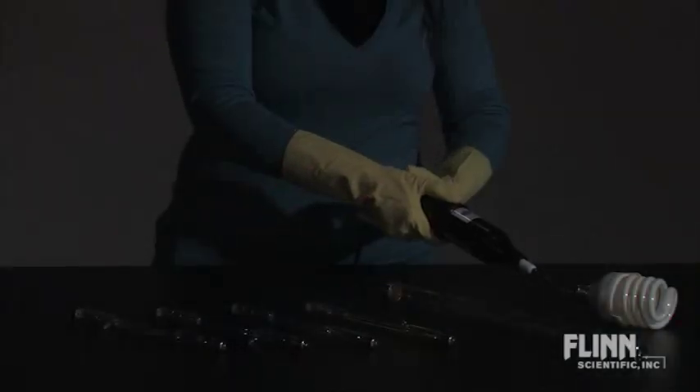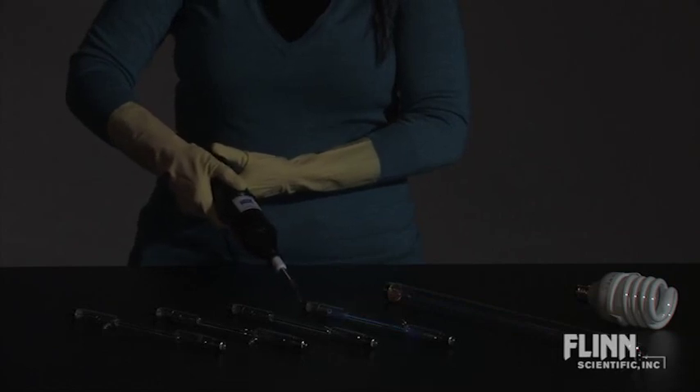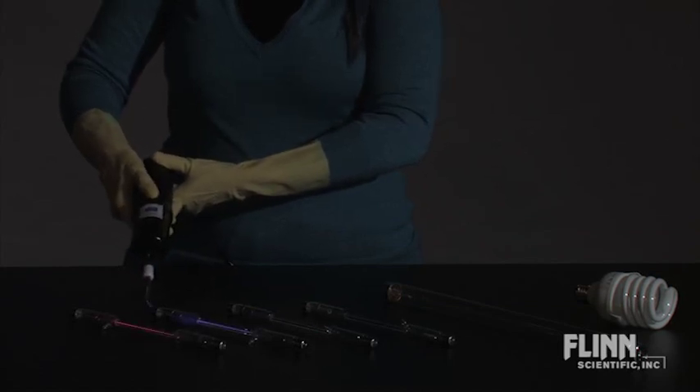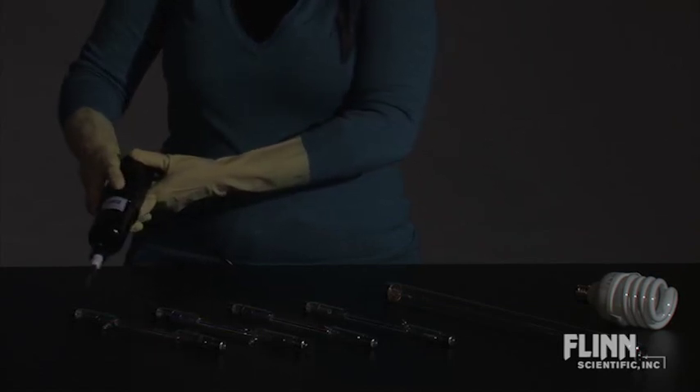To use the Tesla coil, hold it above a bulb or spectrum tube. Demonstrate that wires or direct electrode contact are not needed to promote the gas molecules' electrons from the ground state to various excited energy states, which of course results in light as those electrons relax back down to the ground state.